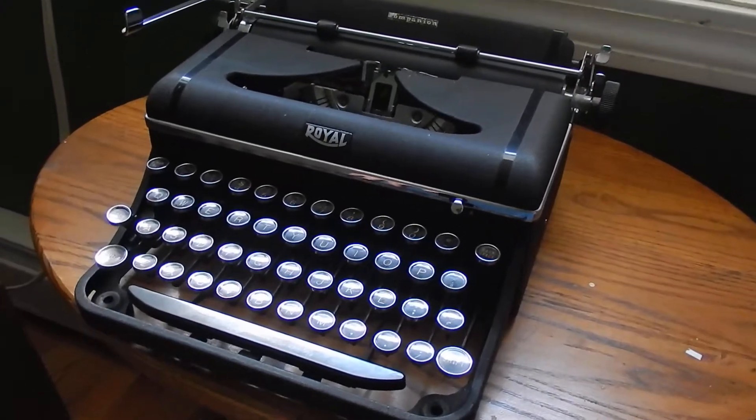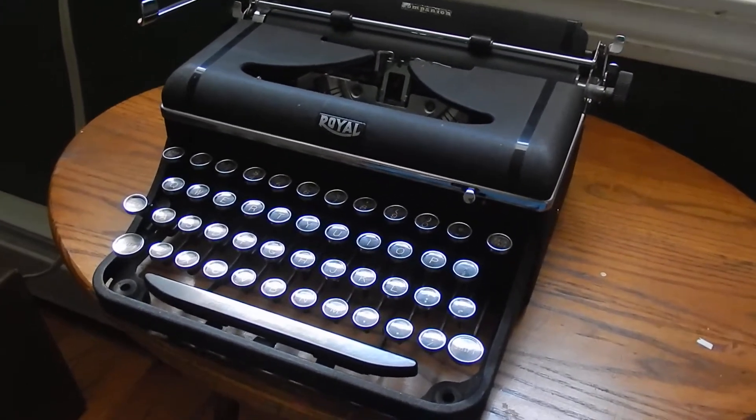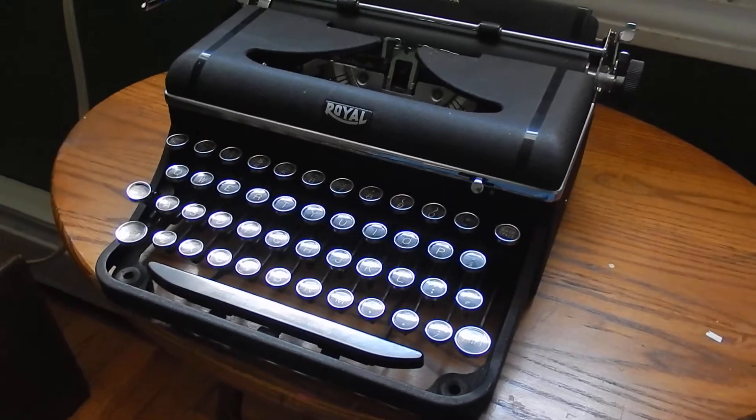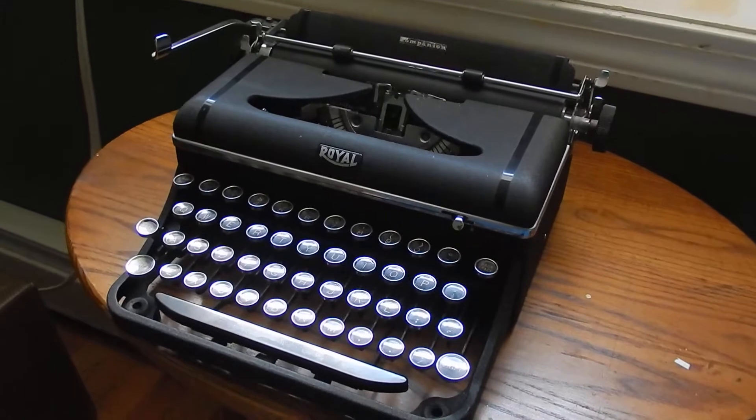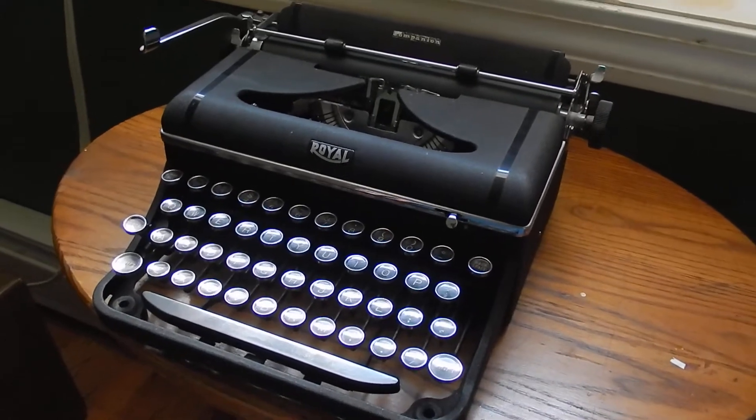It's a very nice machine to use, even compared to a Royal Quiet Deluxe, and believe it or not, I sold my Royal Quiet Deluxe because of this machine. This machine works, I believe, a lot nicer than that machine.